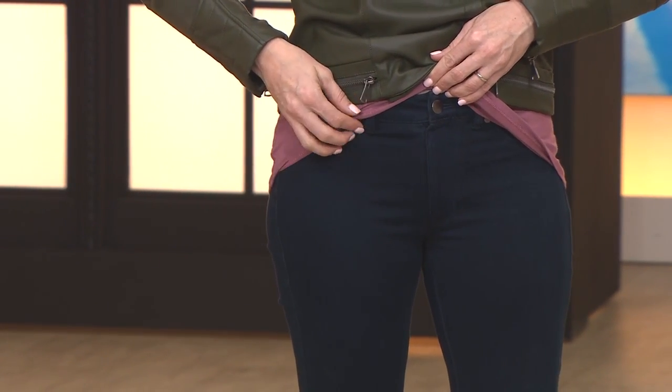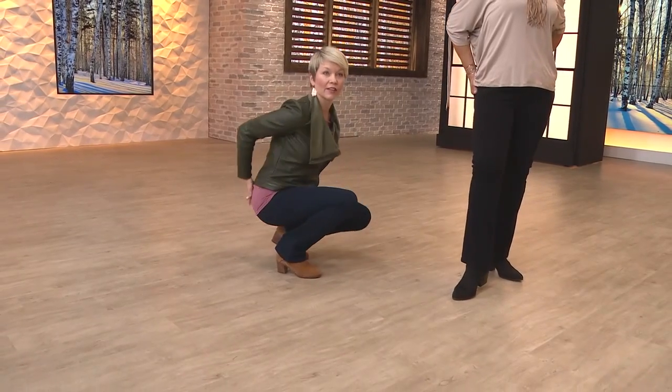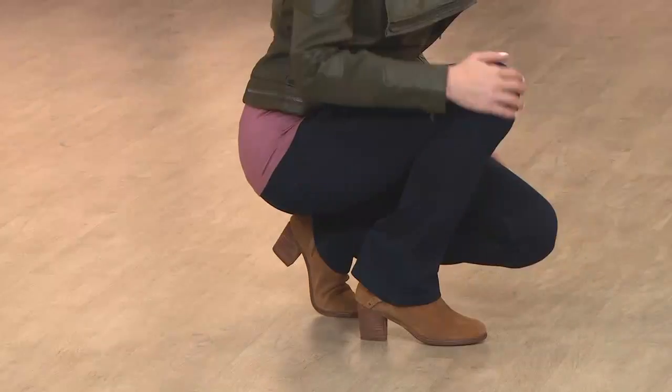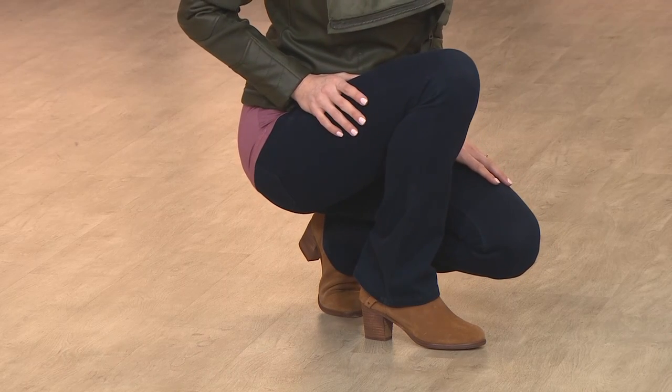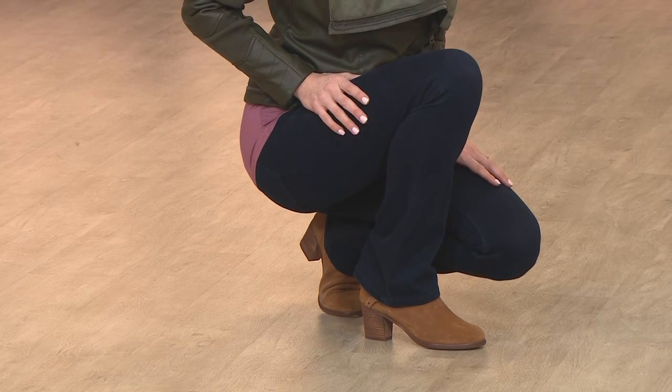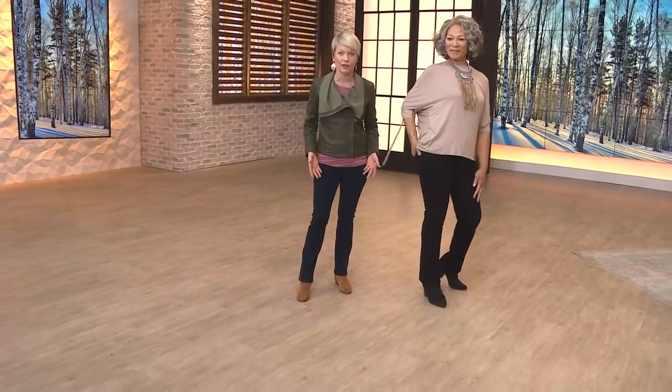I'm just going to get down on my knees because I'm going to show the amount of stretch. Look at this — this is denim. Nothing's peeking out back here. Really, really great quality in this denim. You're not seeing the knees, not seeing any sort of see-through with the skin going on. And when I stand back up at 5'4 on a 30-inch inseam, I get a great length.